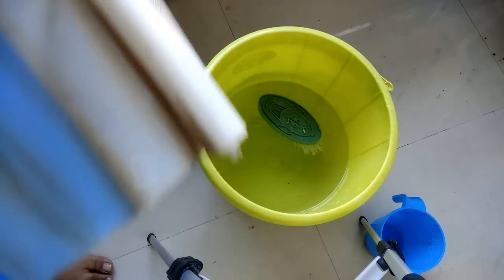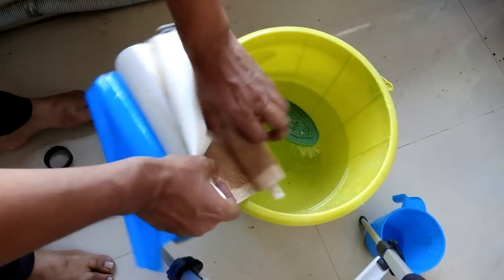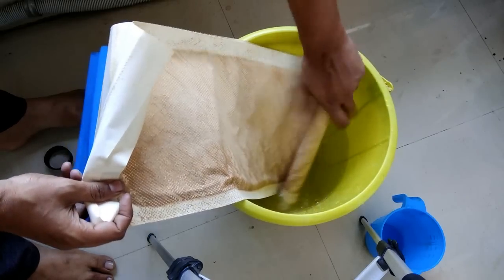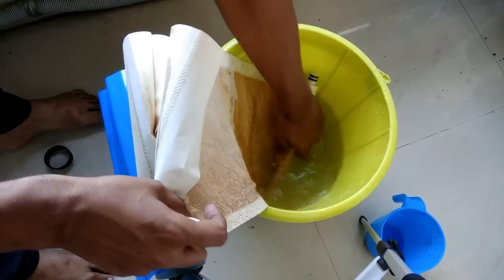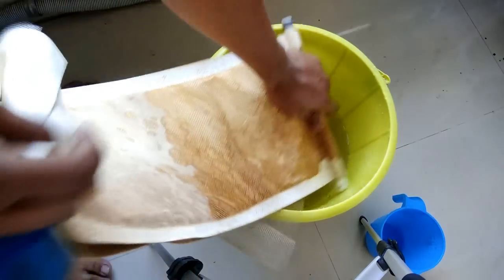This sheet is getting sticky as I'm unrolling it. I'm trying — this is the end of the membrane.